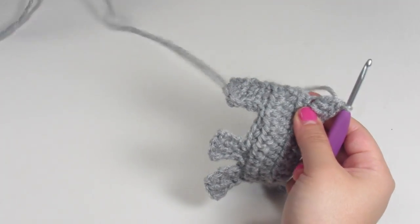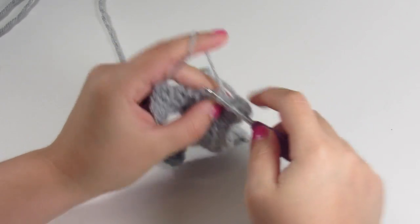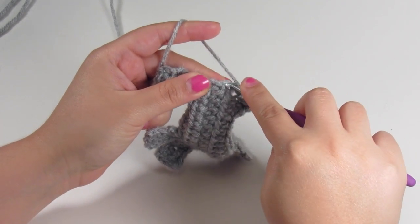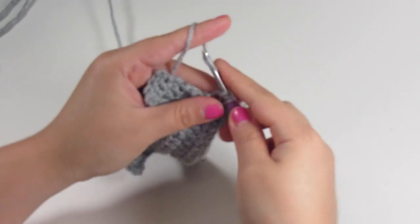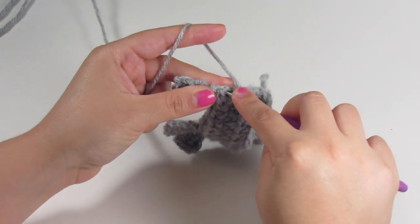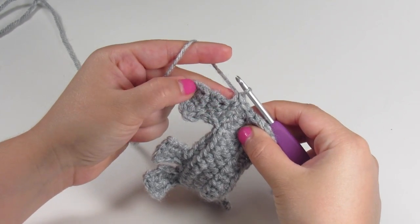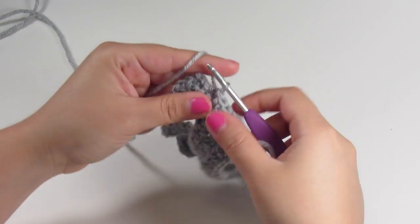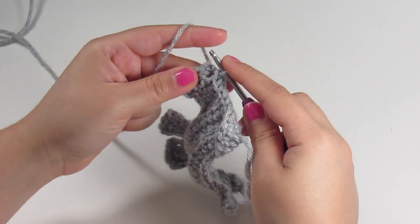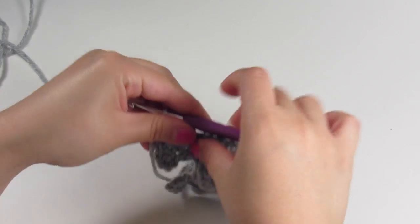We're going to keep working all the way down the back side to complete the bear. We're going to do a double crochet, and then a half double crochet, then single crochet into the next three stitches. And then we're just going to slip stitch all the way down to the bottom of his foot. Then you can fasten off, and that completes your bear.